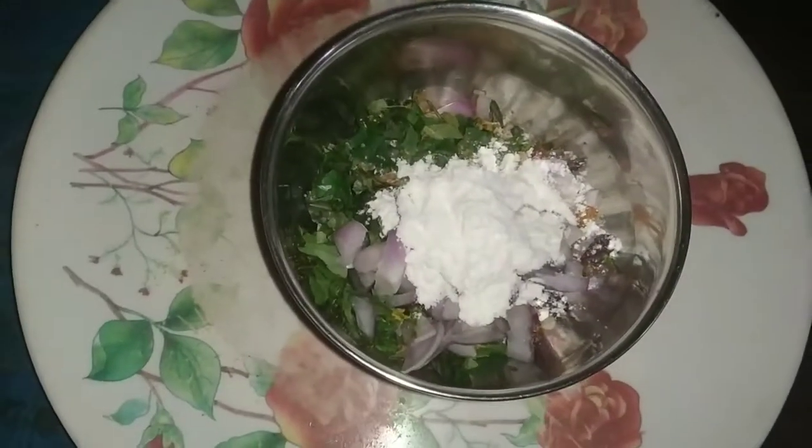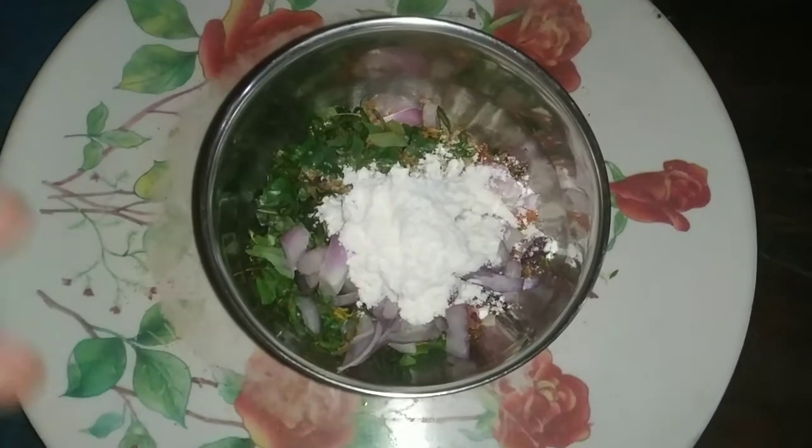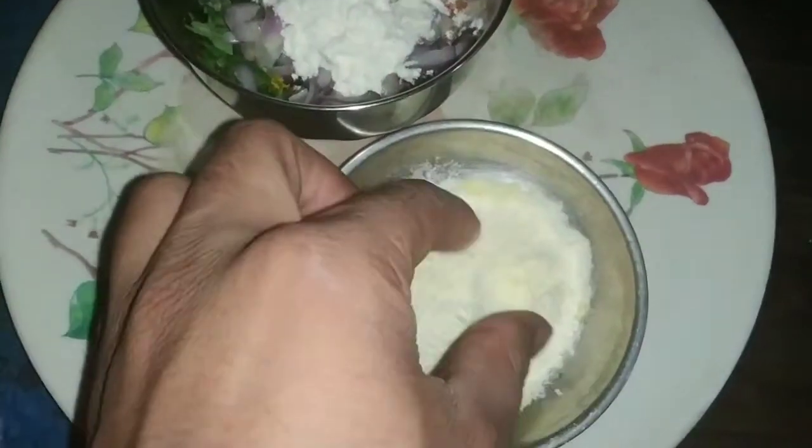I want to cook it up. Let's pour the pot and boil it in the morning. Let's put the pot and the curry is cooked into the pot. I want to let the pot go.